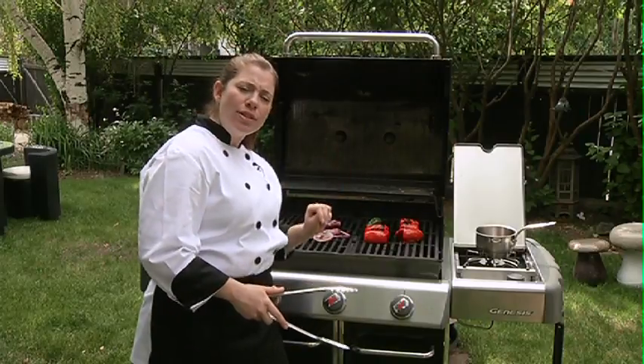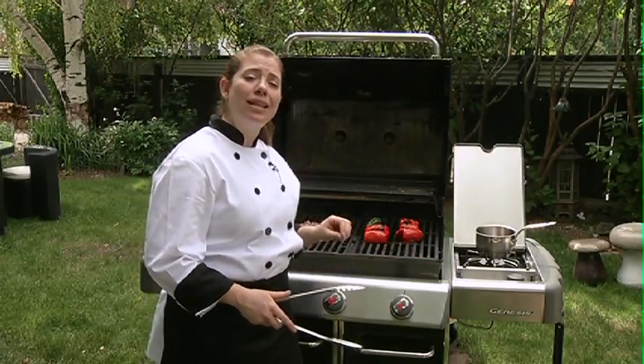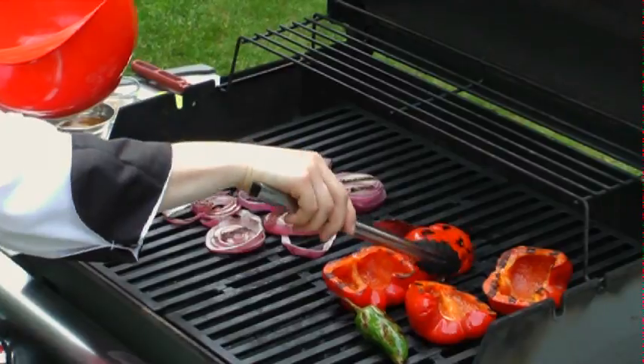On the grill I've got two roasted red peppers, one whole red onion and a jalapeno that I've tossed in oil and seasoned with salt and pepper. I want to just get some grill marks on them and then we can cut them up and get them into the pot and get ready to make our relish.